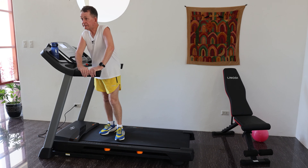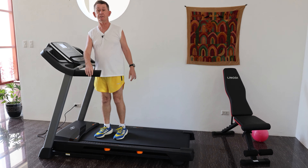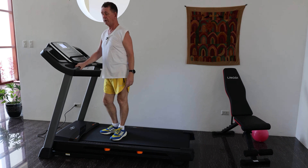I'll put a link in the description below where you can buy this and see what the latest price is on it. If you like this video or any of our other videos please subscribe. We bought a treadmill called the NordicTrack 6.5S, a T-Series.